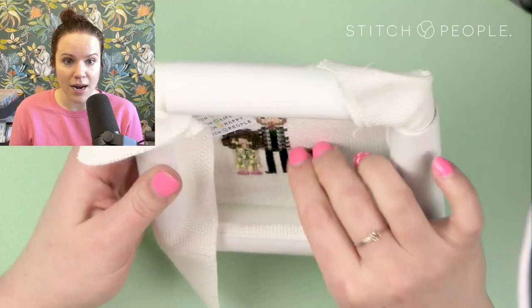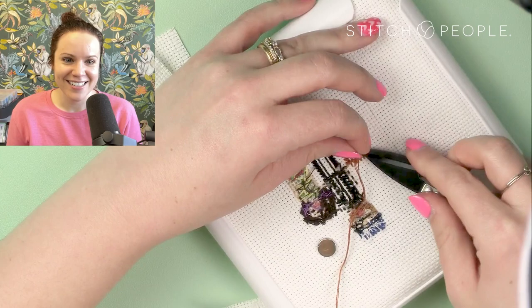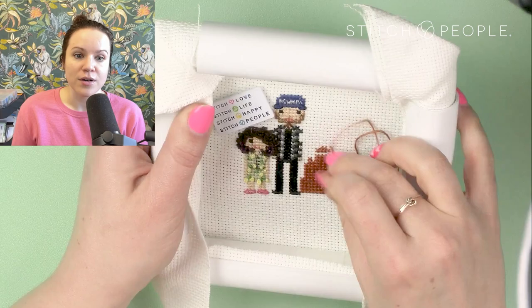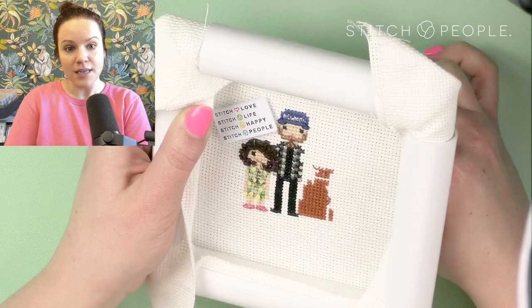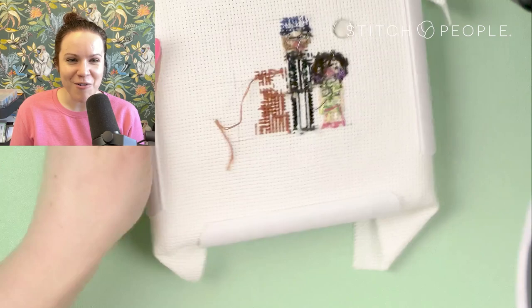Stitching along — had some knots going on, so trim it up, clean it up. I like to take care of business as it comes along. I'm referencing the pattern quite a lot to make sure I'm leaving room and counting appropriately: where does baby come in, where are the baby's arms, where does mom's arm cross the body with flesh-colored stitches so I don't have the dress there? They call it counted cross stitch for a reason — you have to stop and do your counting.